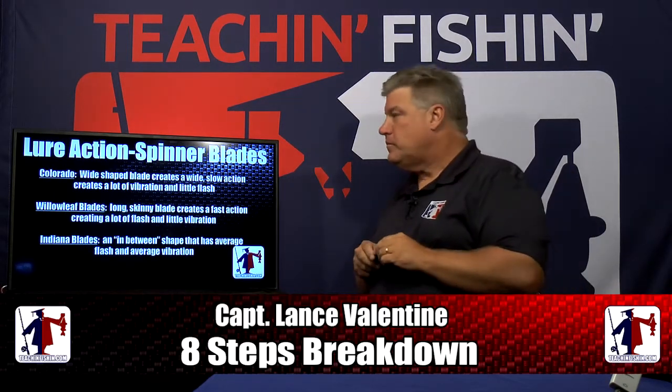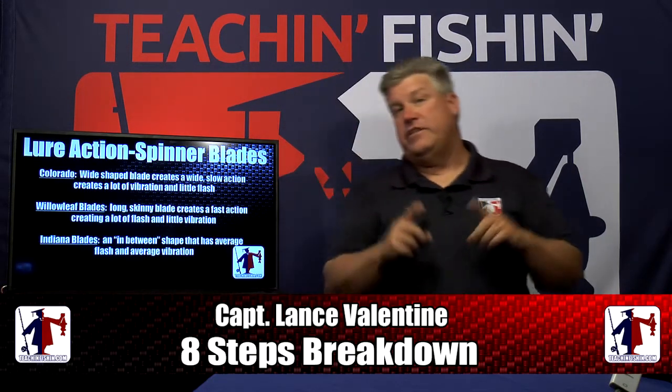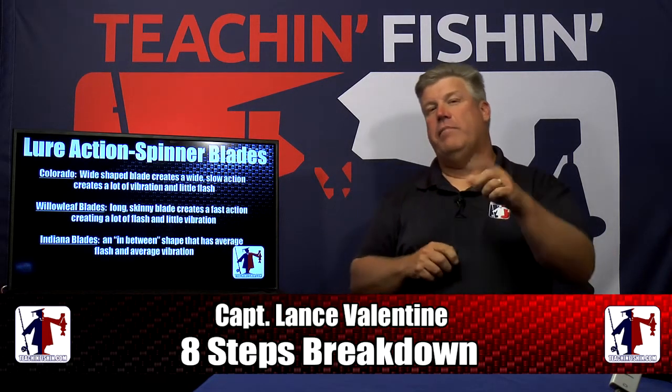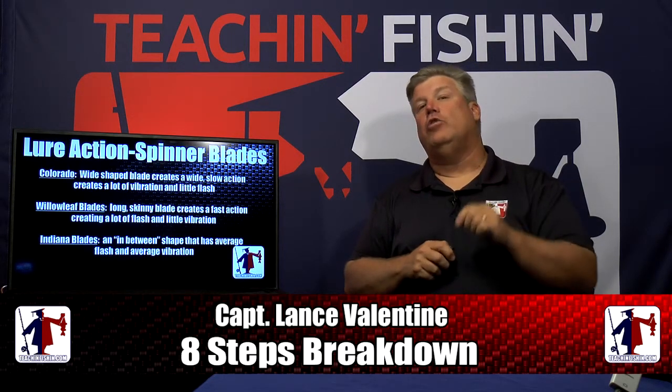Let's take our last break and come back to talk about something every angler thinks is really, really important — and I'm going to tell you in the big scheme of things it's really not. That's lure color.